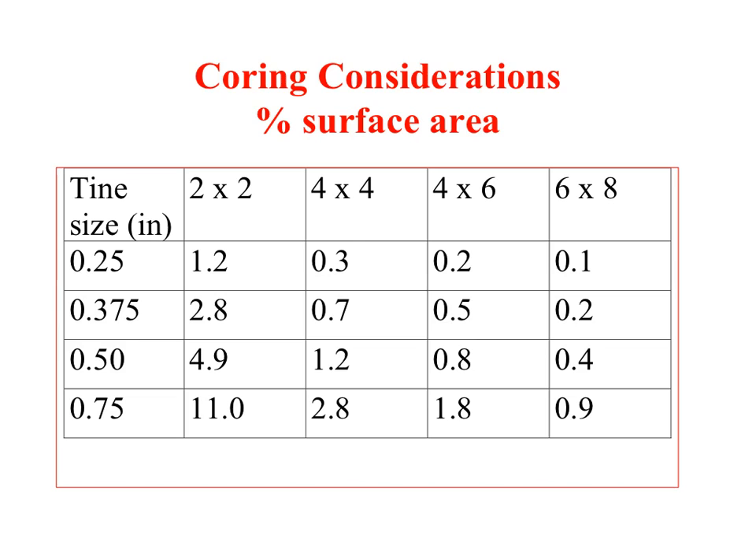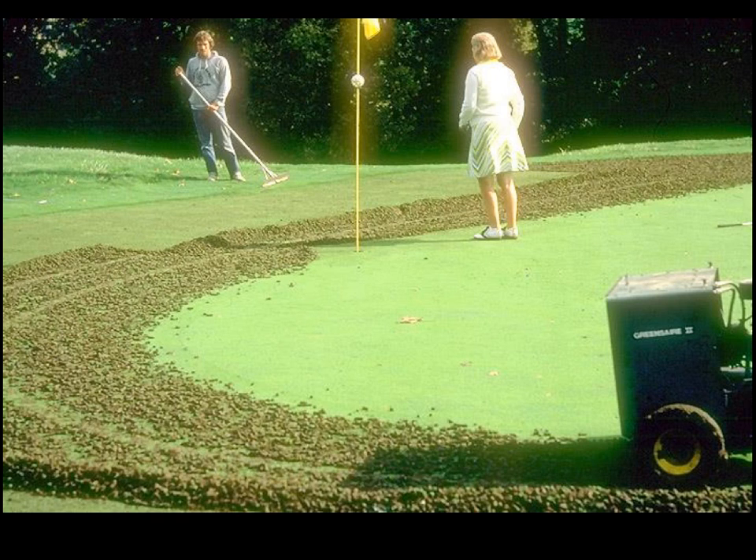This table shows the relationship between tine diameter down the left side of the column and tine spacing along the top, both in inches. The common or classic way of coring is to use half to three-quarters inch tines, mainly three-quarters, on a two by two inch spacing, which on a putting green accounts for about 11% of the surface area. By changing the tine size or spacing, the impact is significant. Although 11% does not sound like a large amount, visually it is.